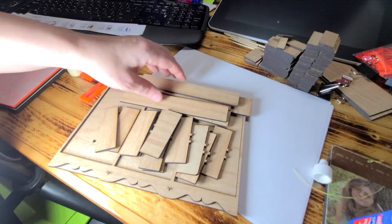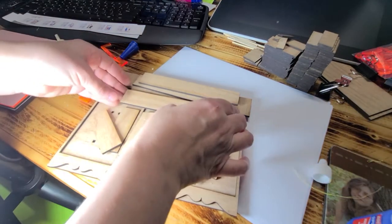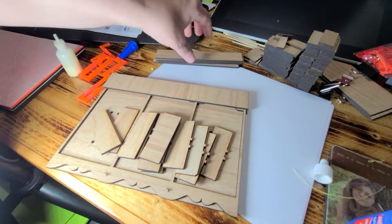Hi guys, welcome back. Today I'm going to show you how to create this shelving unit for your shop, your bookstore, or your sewing room.